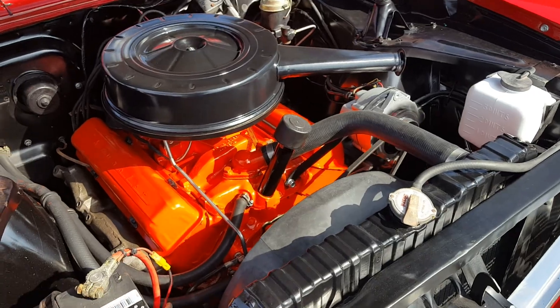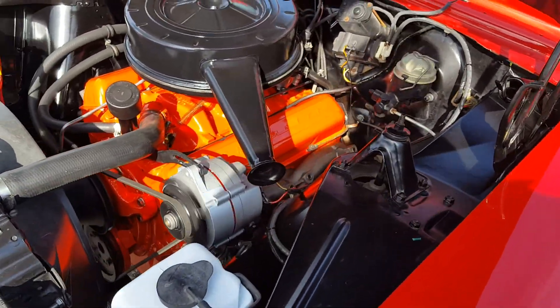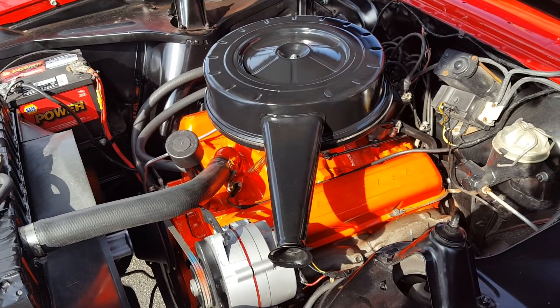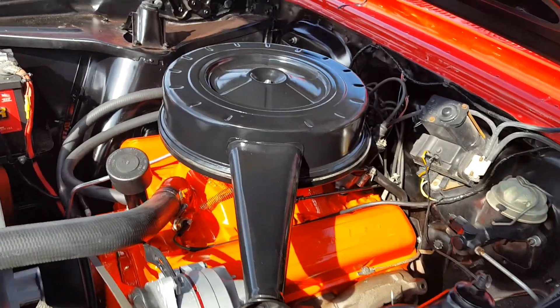New water pump, new hoses, new belt. It's also got the correct upper and lower radiator hoses on it, cap and rotor, plugs. I just went through and freshened everything up so it was in good shape.